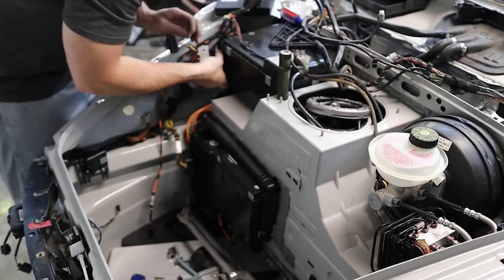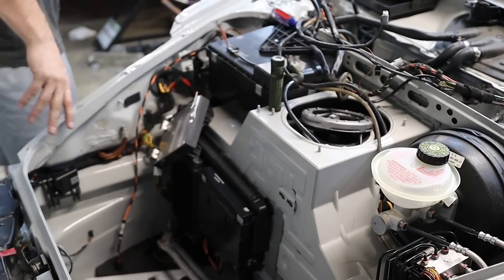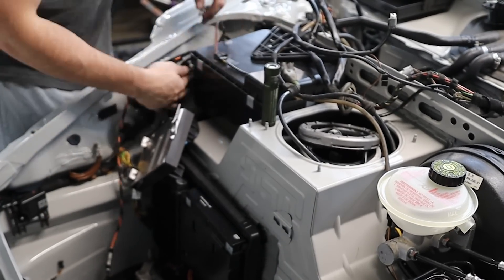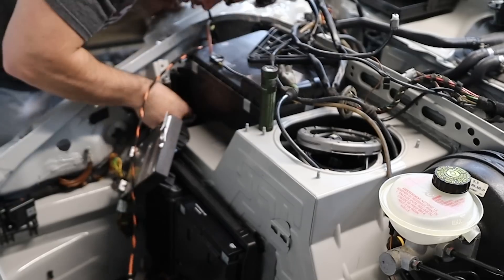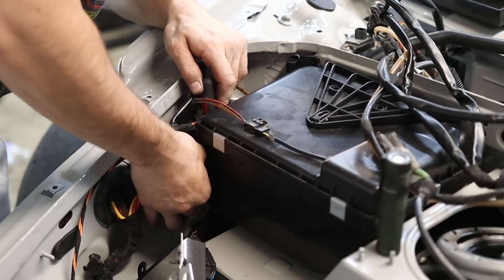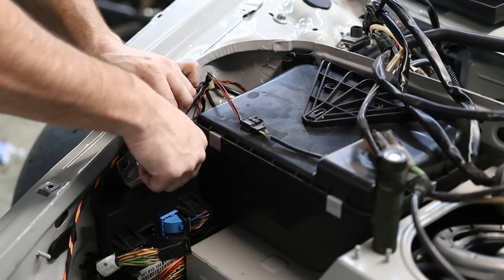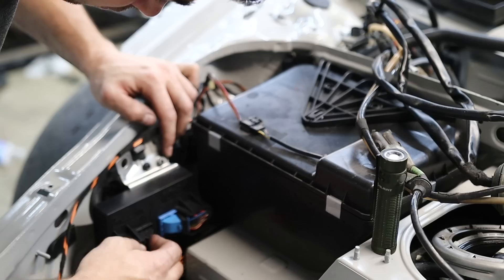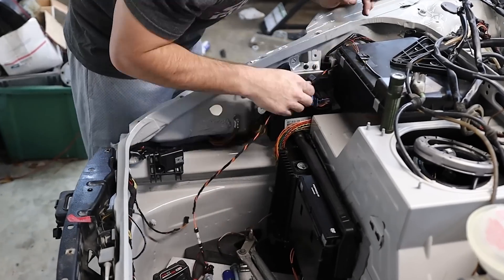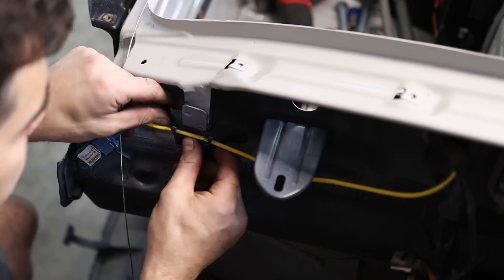Getting the front wire harness installed was relatively simple and straightforward, but again, order of operations — I didn't remember exactly where everything went and I should have taken more pictures. There was a massive long wire hanging there with no idea where it went, and it's going to take me a bit to figure that one out. But other than that long black and yellow wire, the trunk area is pretty much wrapped up — though that doesn't mean there's not more wiring up here.